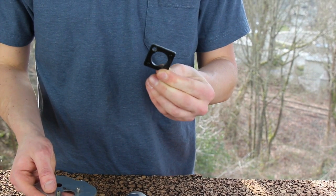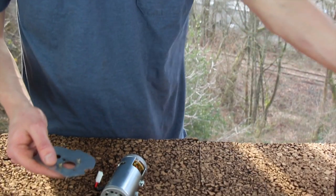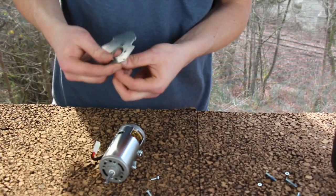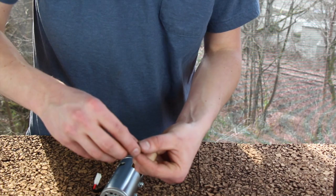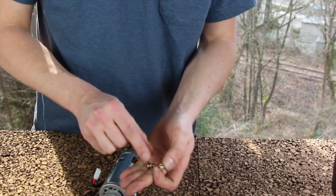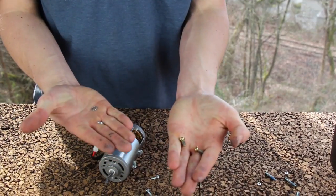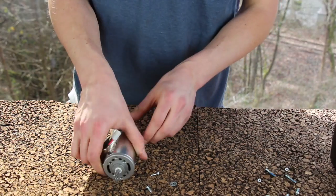The rubber spacer does not go back onto the GB 2.0 assembly, so go ahead and throw that away. Throw away your metal plate as well. Take the lock washers off the screws — save the two lock washers — and throw away the two Phillips screws.